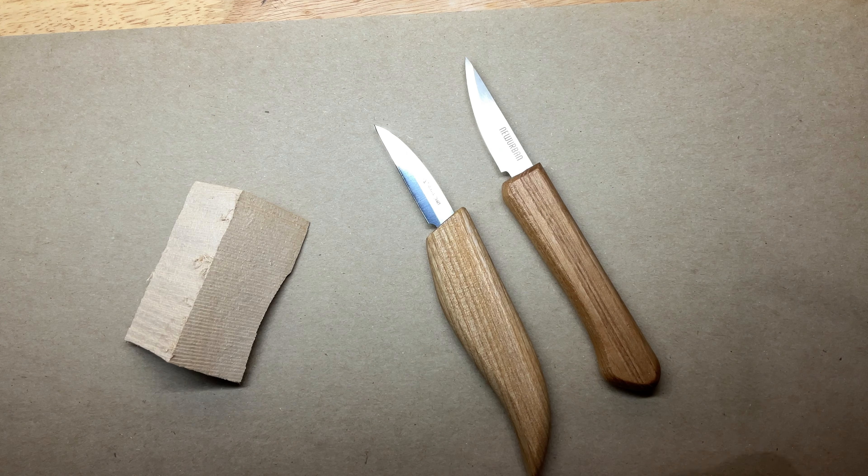You can tell by the blade shape. The only real way to compare them is to re-grind both to a bevel you're used to — like if you're using a Helvey or a Drake knife. The Drake knives don't have a bevel — they're just like the Helvey. You can see the straight grind from the spine to the cutting edge.